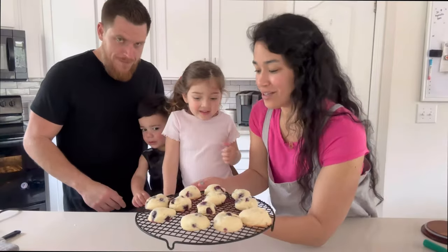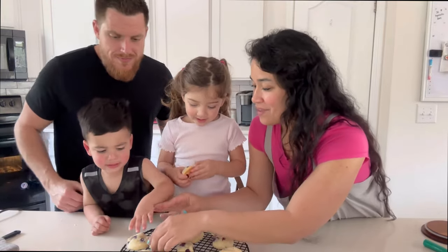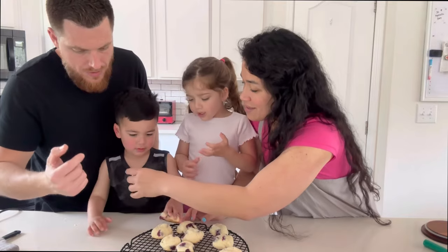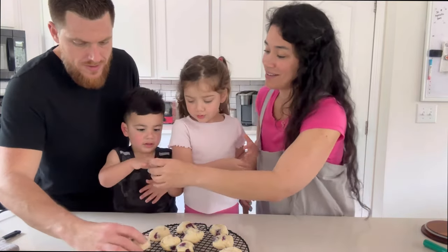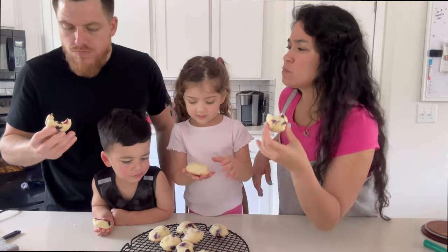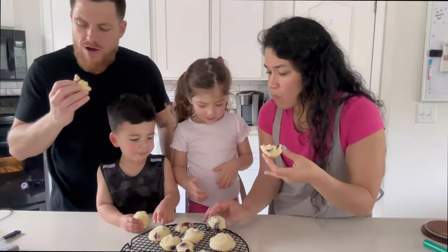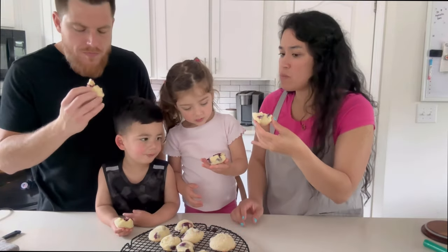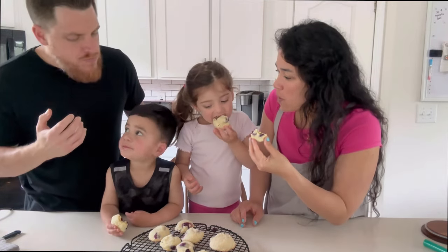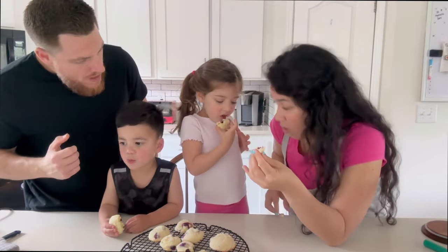So here they are. They look so cute, but Austin's crying because he wants cookies. He wants a cookie. Here, you want this one? Oh my God, he chose one. Too hot. It is hot. Guys, looking at the flavor with the berries and the lemon. You like it, Austin? It's a little hot.